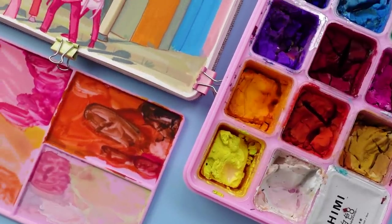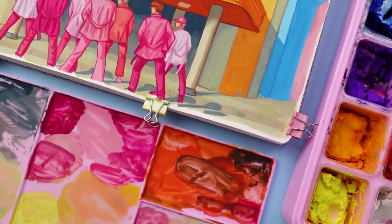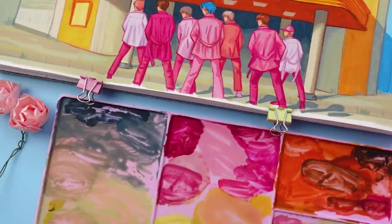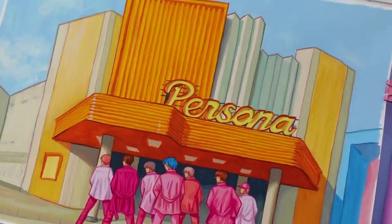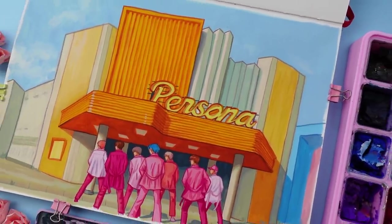Hello friends and ARMY! As you may have guessed from the title and the thumbnail, today I'll be showing you the process of me painting this screenshot from the Boy With Love music video by BTS featuring Halsey using some jelly gouache.